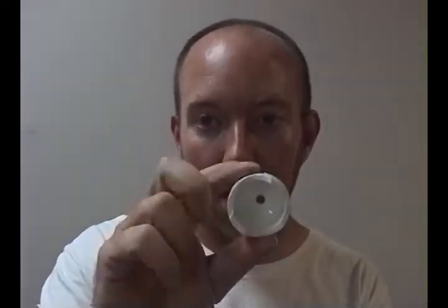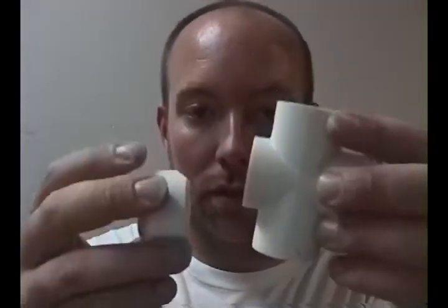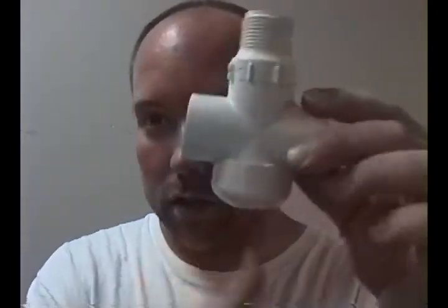I shaved the top of this off so it was flat, drilled a hole in the middle of course, cut it down some, and also cut these little arches in there so that when you put this on it goes right over top of that, just like that.